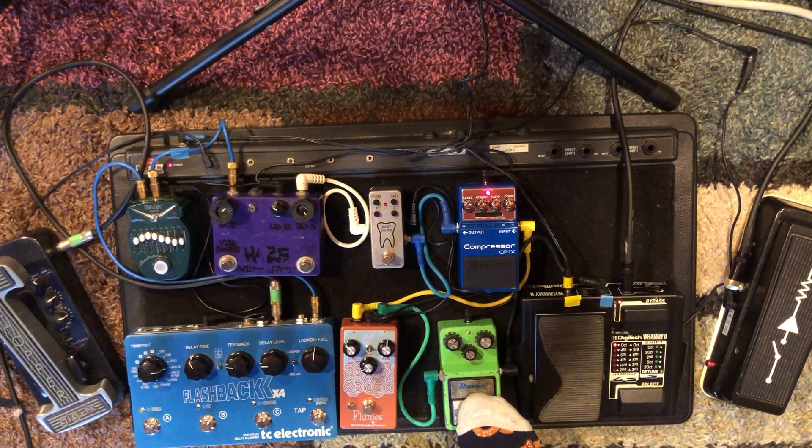Here's a 1980s early tube screamer. It's very beat up — I got it from a buddy. I love tube screamers, I have a couple of them. Classic overdrive right there.